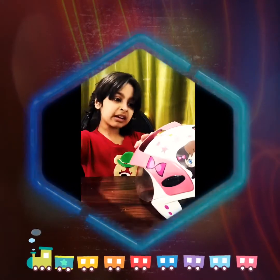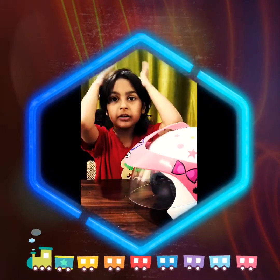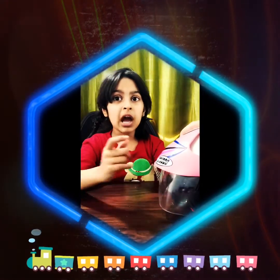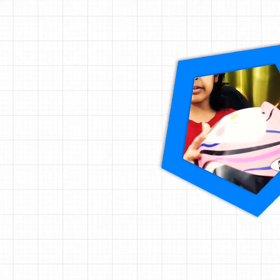It's very strong. Even if you fall down, your head will not get hurt. If you don't wear it and you fall down, sometimes you will break your head. Now this helmet helps prevent that.